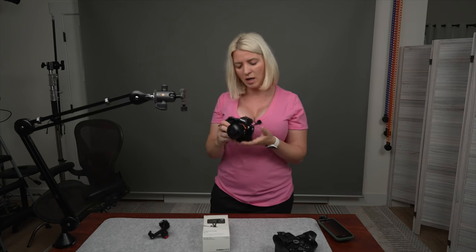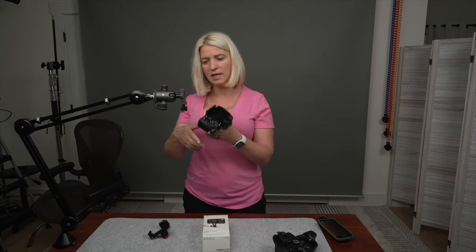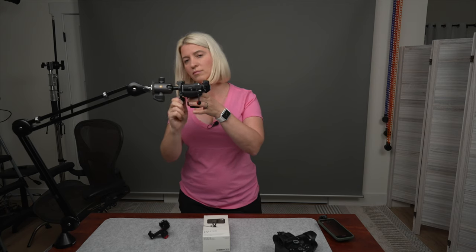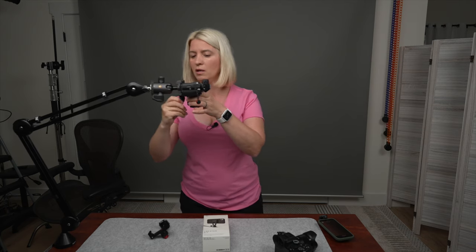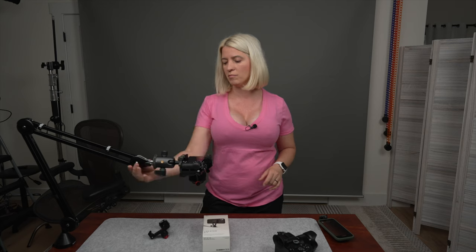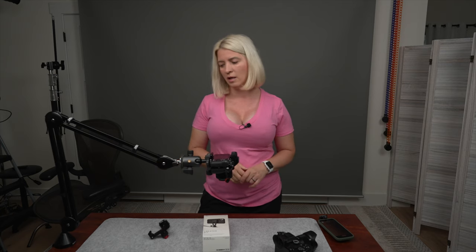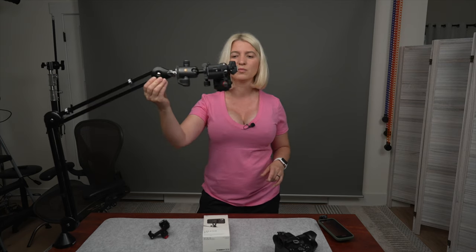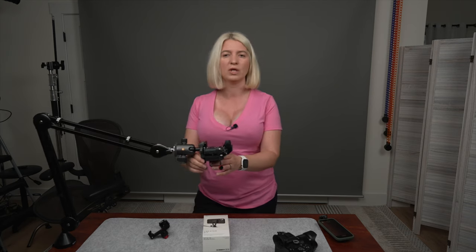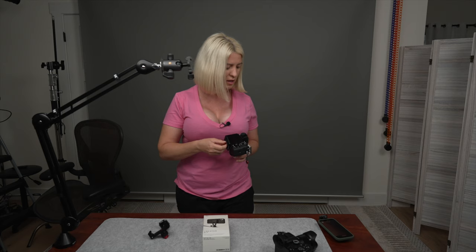Here is my Sony A7R with a 35mm lens. If I set this one in here — there you go. As you can see, this has no problem holding it at all. Whatever place I put it, it just stays there. So small mirrorless — no problem. Now you might ask: great, that is a small mirrorless, but what if you have a bigger camera? Well, let's try this with the Sony A1. I'm going to move the same plate from this one and put it on my A1.